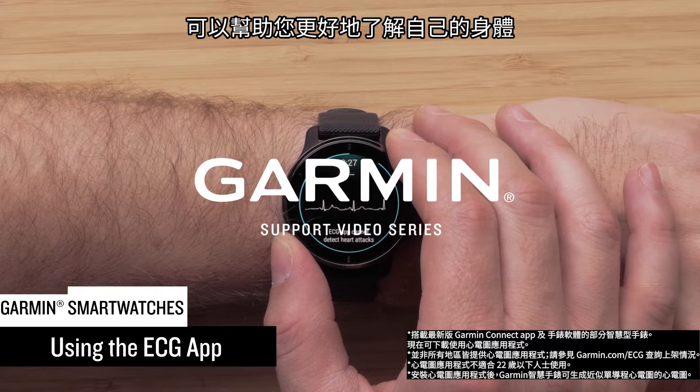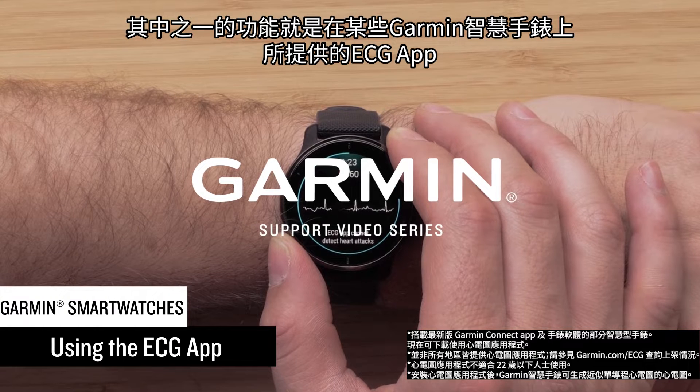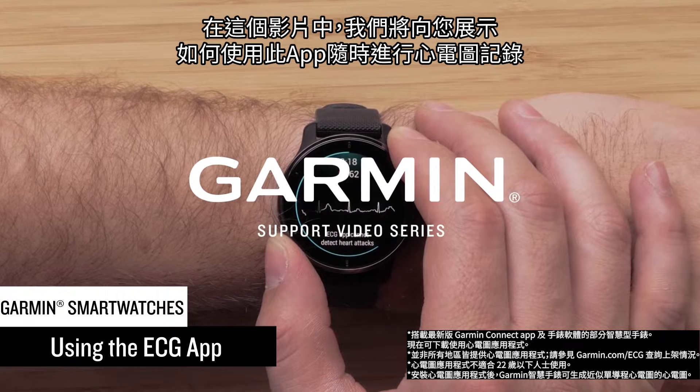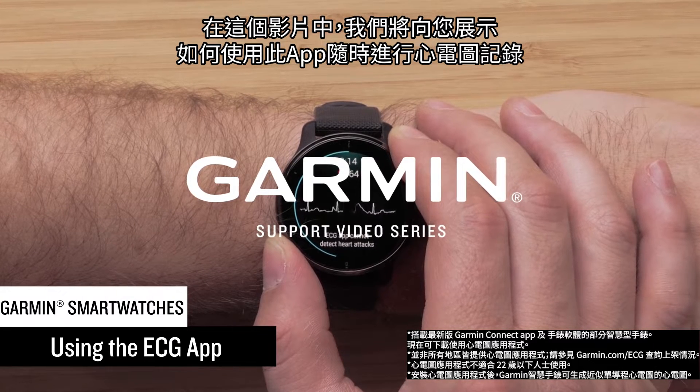Garmin smartwatches have many features that can help you better understand your body. One of those features is the ECG app, available on select Garmin smartwatches. In this video we'll show you how to use the app to take an ECG recording anytime you like.